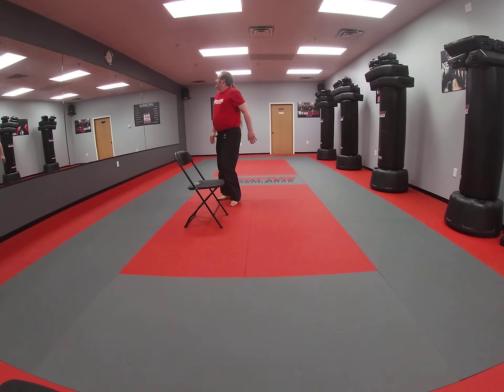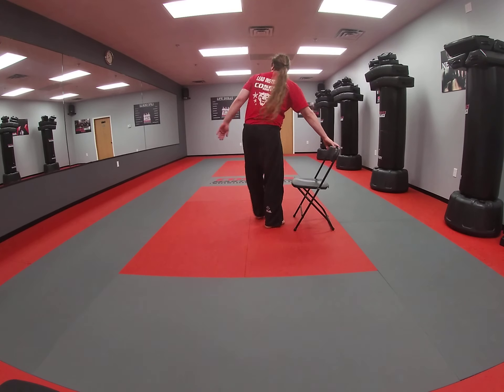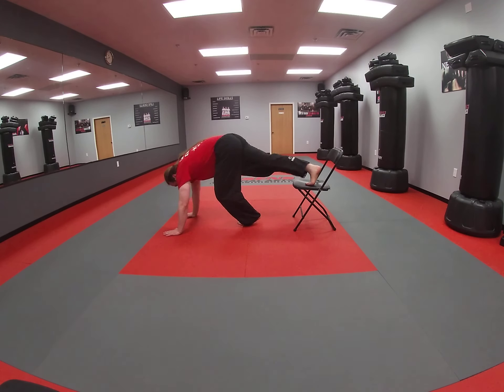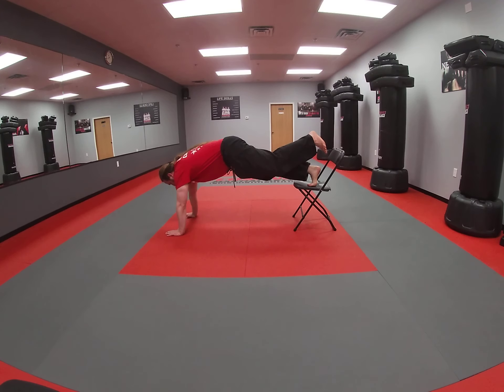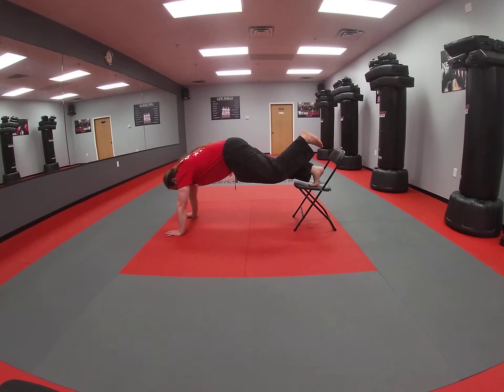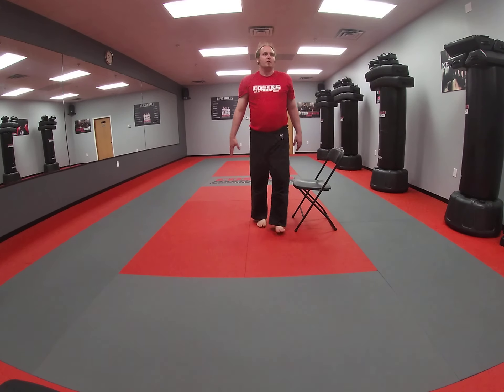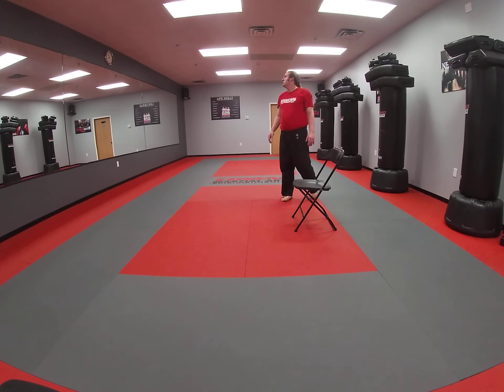Three, two, one, and go. Just hold it up. You want to keep a nice straight back when you do this. It's important that our back is nice and straight — if we flex too much down, it's going to put a strain on us and we're not building our core muscles this way. Five seconds left — four, three, two, one, time. We've got 30 seconds of rest.